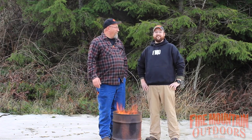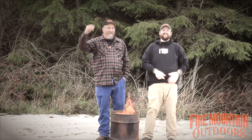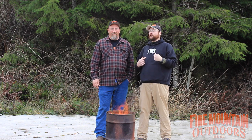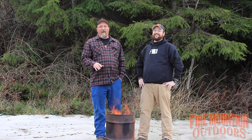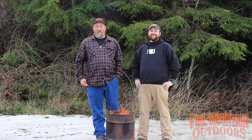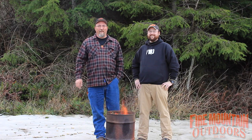Hey folks, it's Mark and Bob with Fire Mountain Outdoors. We've got a couple of sweet holsters that we've got on right now, but you probably couldn't tell that by our sweet pirouettes. We had a homeless camp to distract you, but we're really packing very large pistols in some really cool holsters. So stay tuned and we're going to tell you all about them.